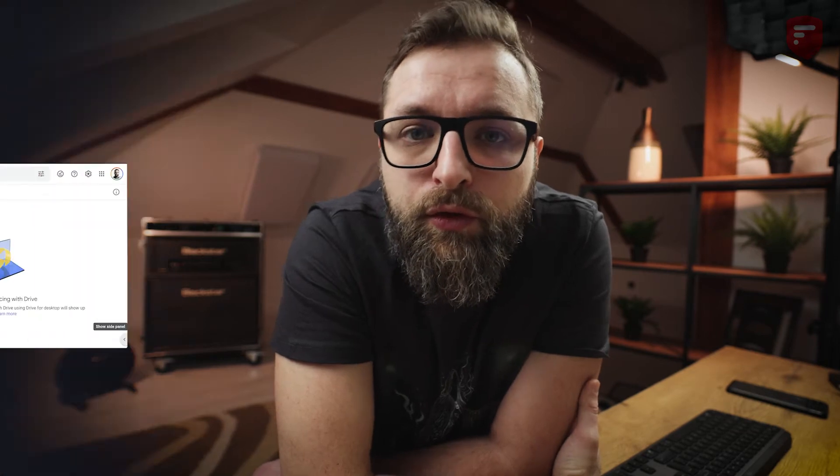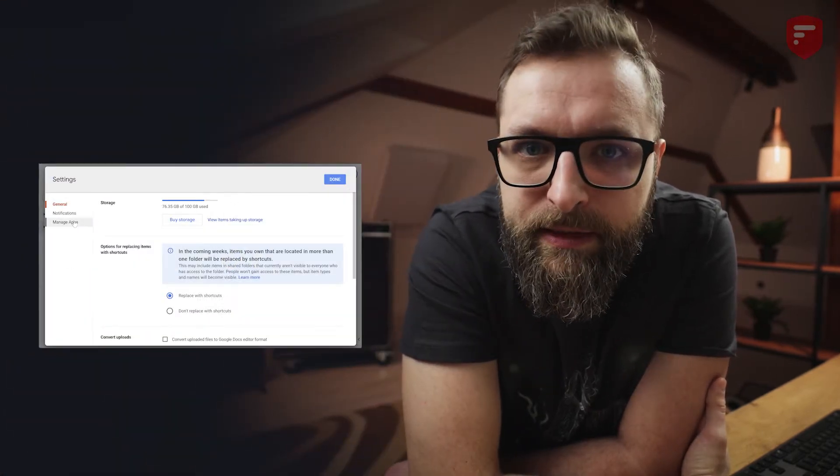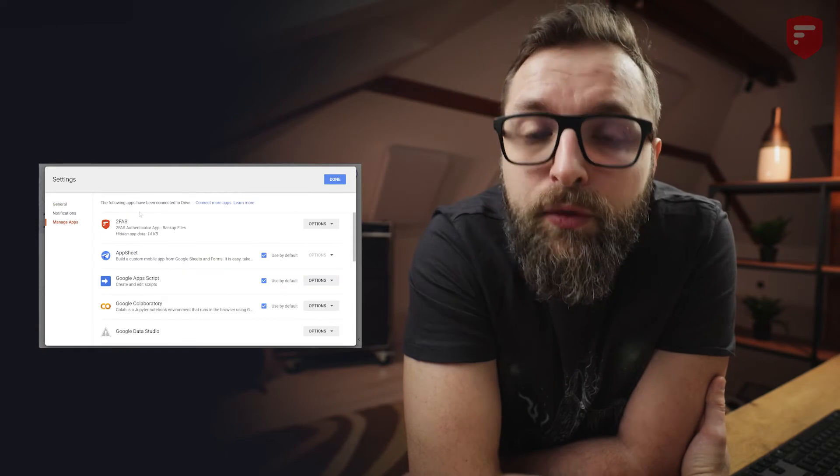The second option for checking it is to go to your PC or Mac, log in to your Google Drive, click the gear icon, go to settings, manage apps, and there you will find the 2FAS app along with other apps that are connected to your Google Drive.